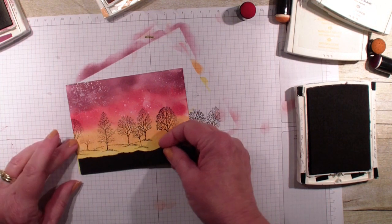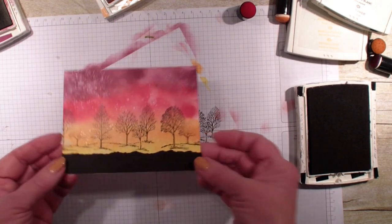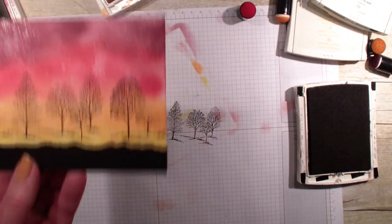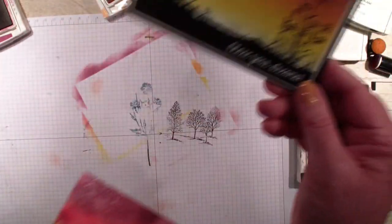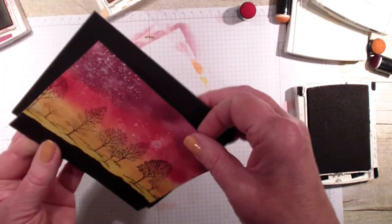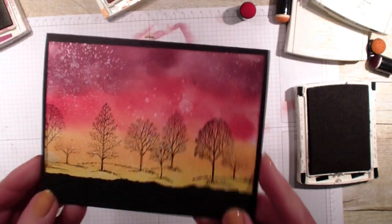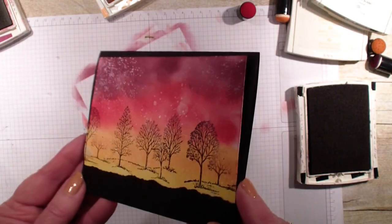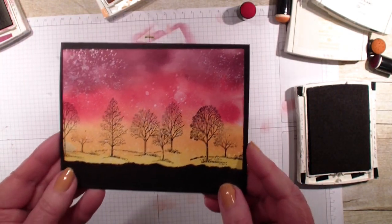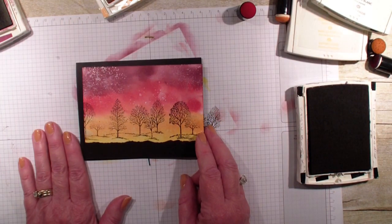I'm going to use glue dots and place the black cardstock at the bottom. Isn't that pretty? I'm going to bring in Marianne's card — you can see how pretty it looks. I'll just flip it over and mount it like that. Very pretty stamping technique. Thanks Marianne for this technique and thanks for joining me — talk to you real soon!